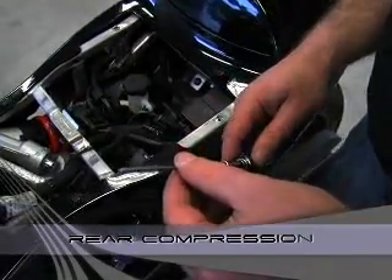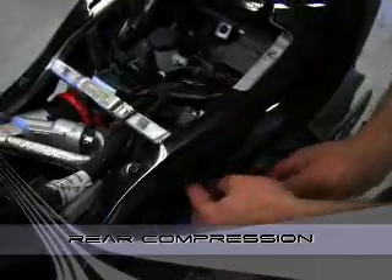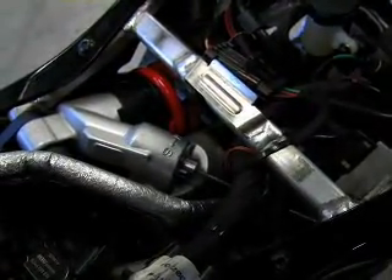Rear compression is done with a three millimeter Allen wrench through the side of the bodywork. You count the number of turns from fully closed and back it out to your desired setting.